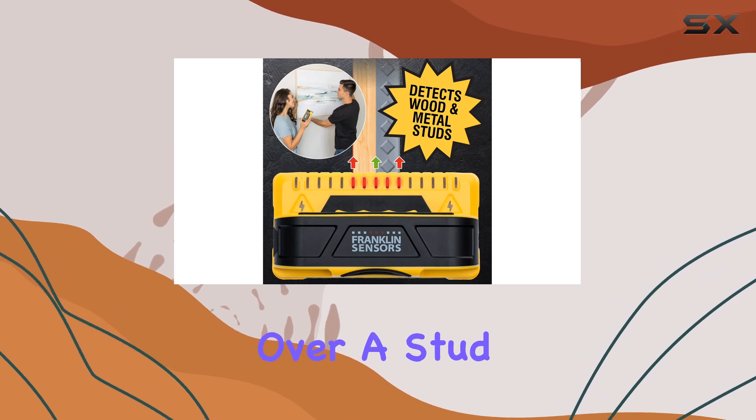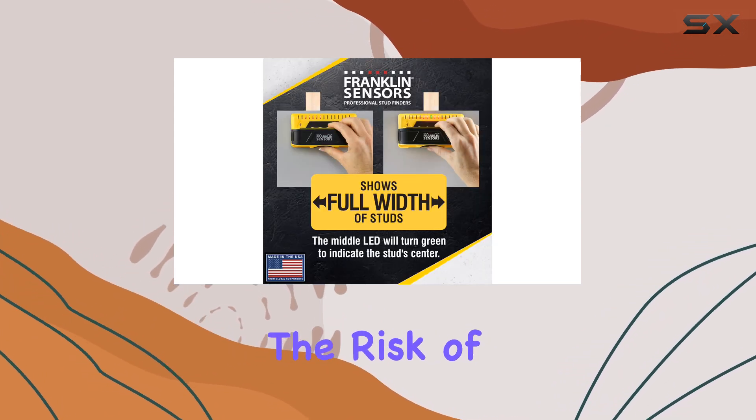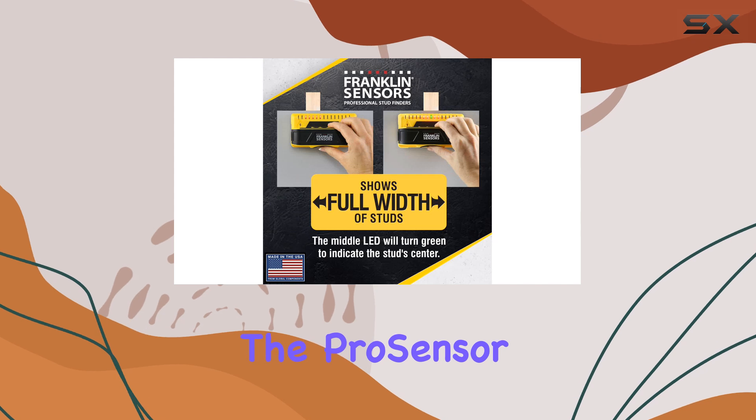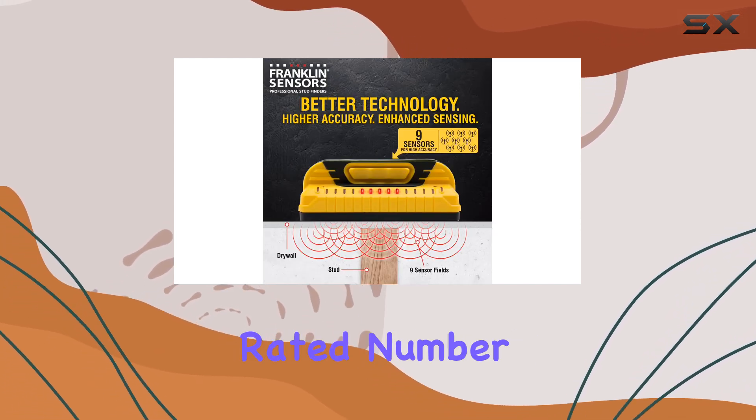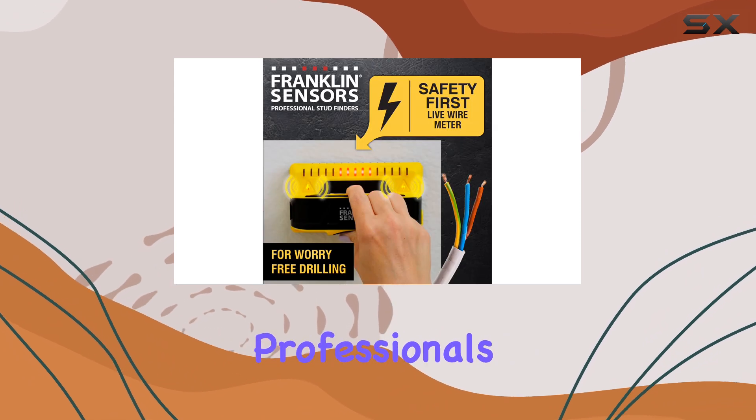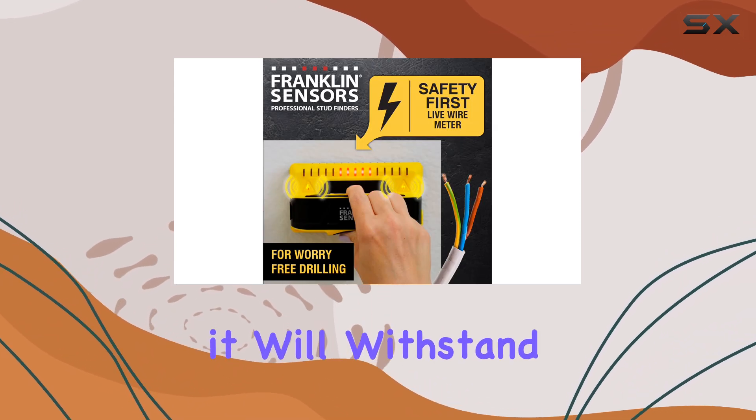It even allows you to begin scanning over a stud, eliminating the risk of false readings. The Pro Sensor M150's durability is another plus — it has been rated number one by both consumers and professionals, ensuring it will withstand the test of time.